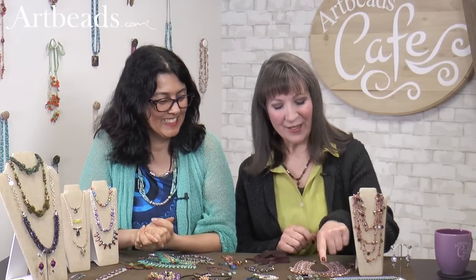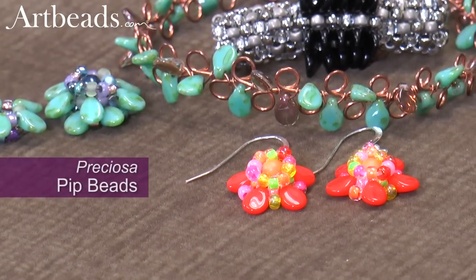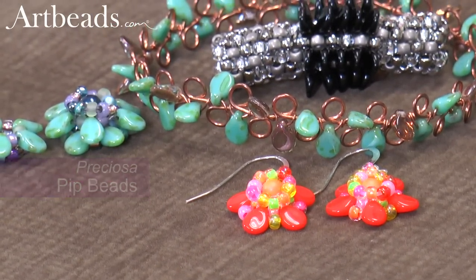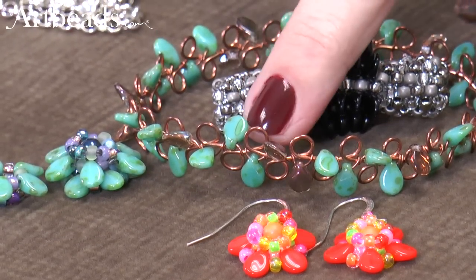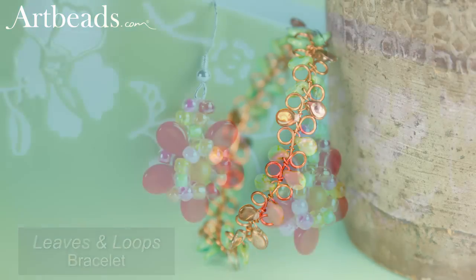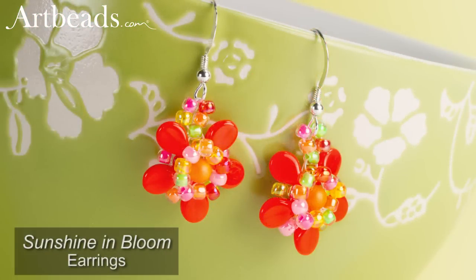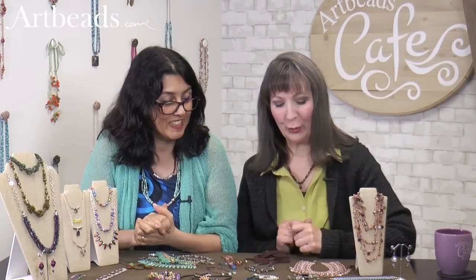And these are the little pip beads, and they've got the little hole running — they're almost like a little paddle. On this piece they just move and wiggle; they were just added right to the wire. And in these, they were added to the thread and then circled around to form a cute flower. They were really fun to make.